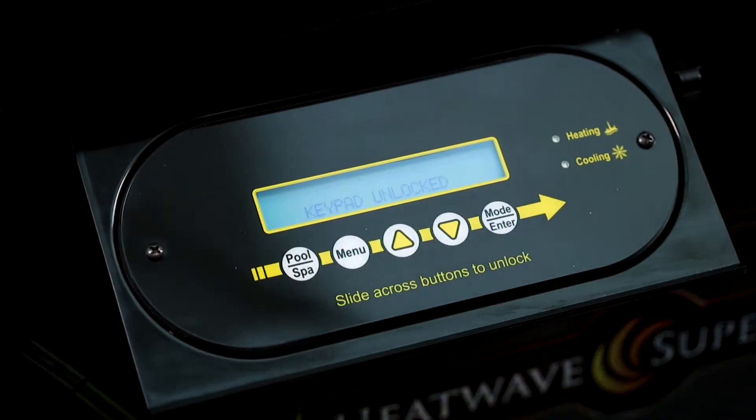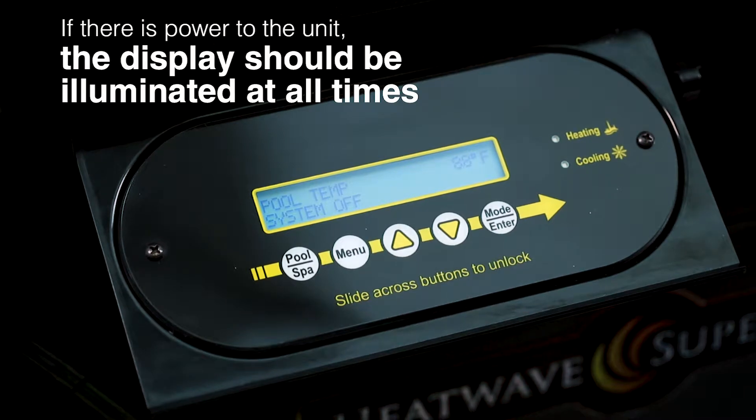First, take a look at the display on your heat pump. If there's power to the unit, the display should be illuminated at all times, even when the heater is turned off.